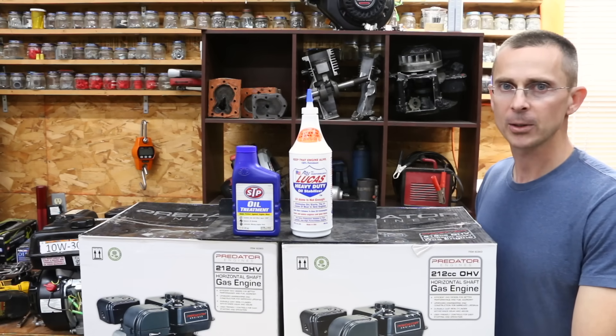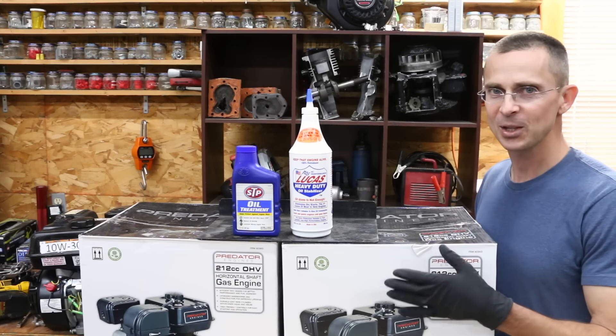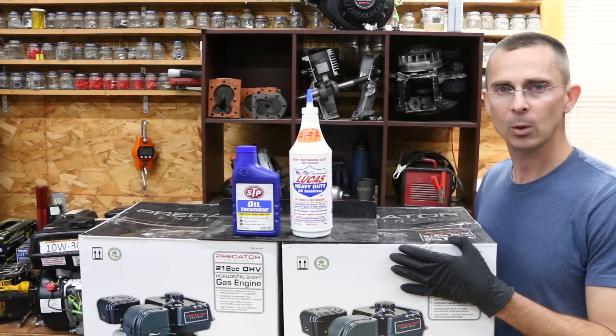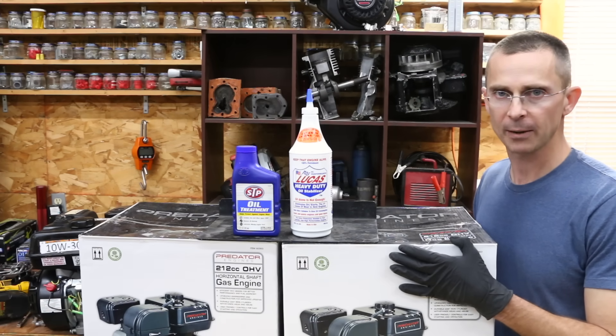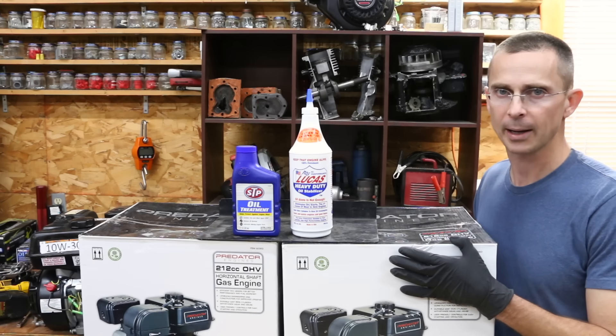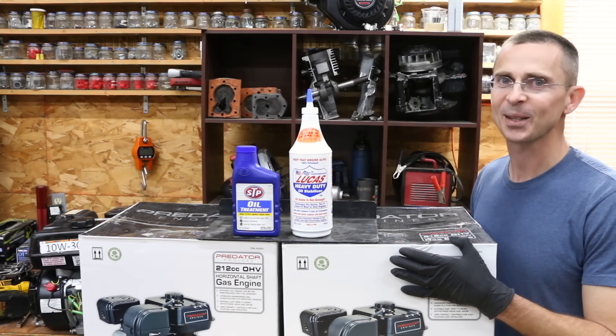I do want to say thank you to the many of you that support me on Patreon. That's helped me buy two brand new engines that we'll be using and ultimately destroying during today's video. We'll also be using a Lubristi tester, which will give us a lot of good science as far as whether or not these products provide lubricity. So without further ado, let's go ahead and get this project underway.